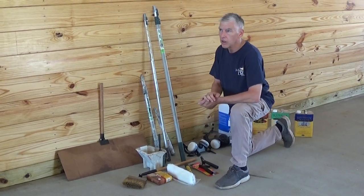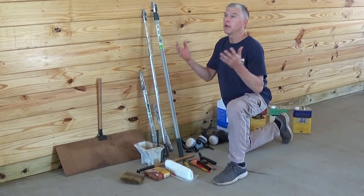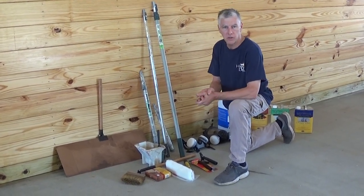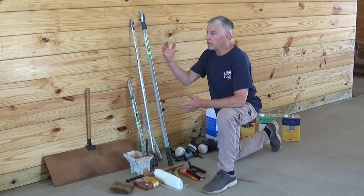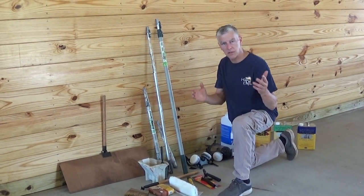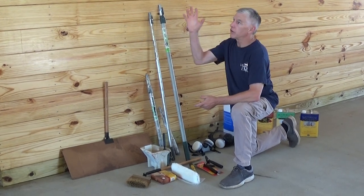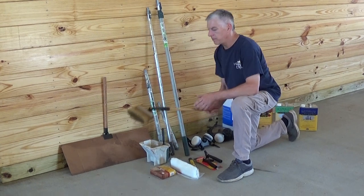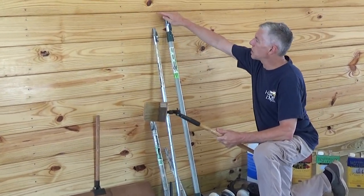We've got four coats, and you have a lot of choices of how to apply this. Number one, if you have the ability to spray — or if your contractor has the ability to spray — that's always a nice way to go. But there are always spray implications: we have to protect all the metal, we have to protect all the other areas, and we always still have to backbrush. So for this particular job, we did spray and then used brushes to smooth it out.